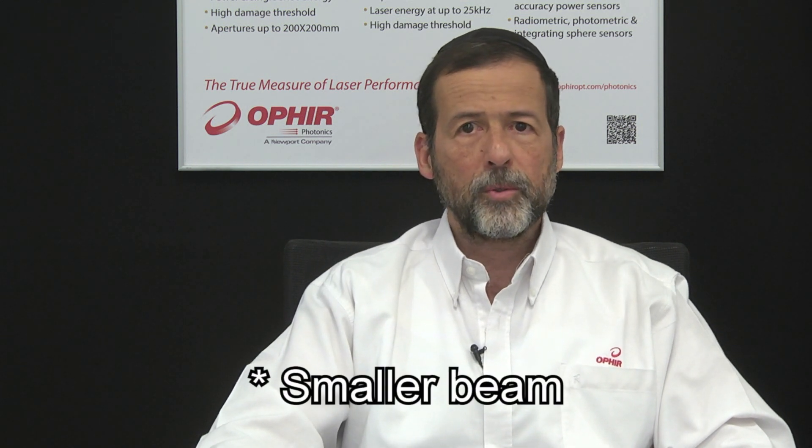Also, it minimizes the effect of any small local non-uniformities across the absorber surface. On the other hand, you want a smaller beam, in order to avoid a different problem, which is this.